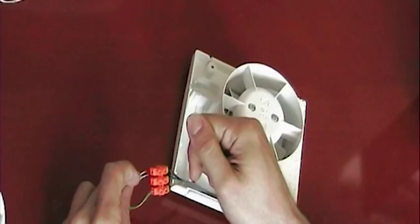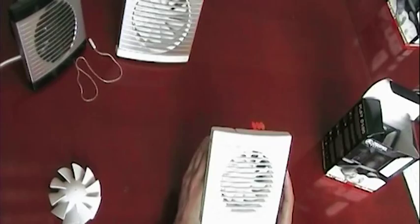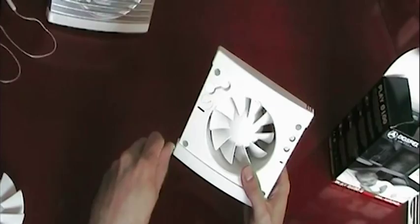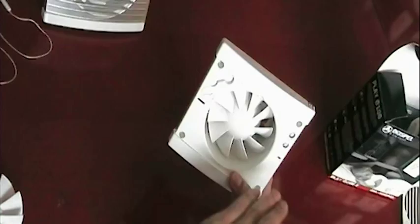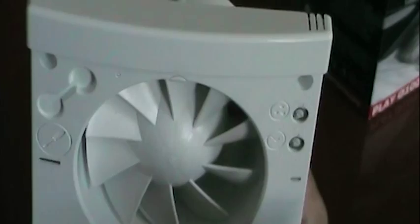This is the humidity and timer version. If you'd like to adjust the timer or the humidity sensitivity, you simply take off the case. We provide you with a small screwdriver so you can adjust both settings. Turn it clockwise to increase the sensitivity, and anti-clockwise to decrease it. The same applies to the timer — clockwise to increase the timing, anti-clockwise to decrease it.